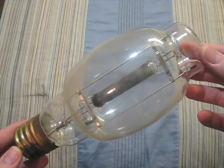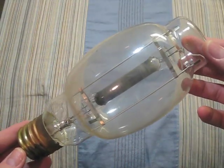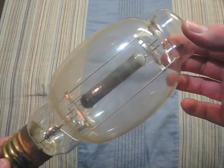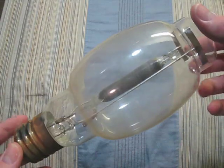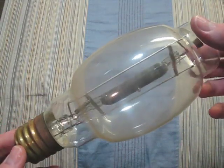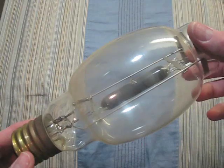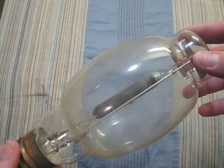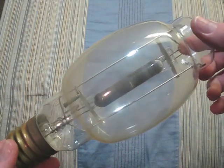Here we have a Westinghouse 175 watt lifeguard. Its arc tube is very blackened. This bulb will not turn on without a capacitor, so it is at the end of its life. But it still works if you know how to turn it on.